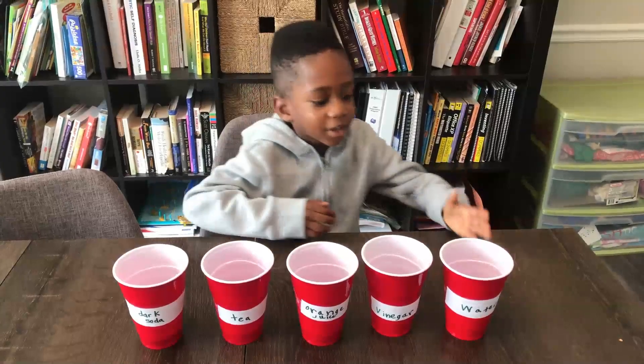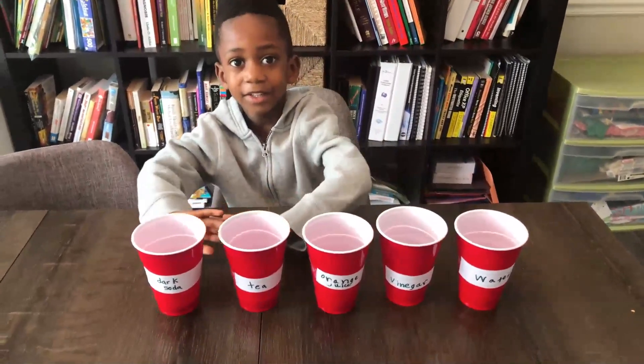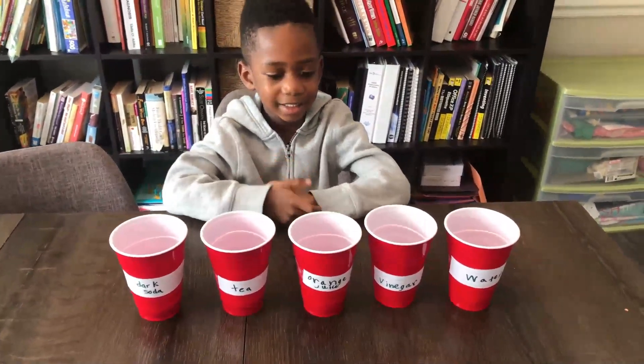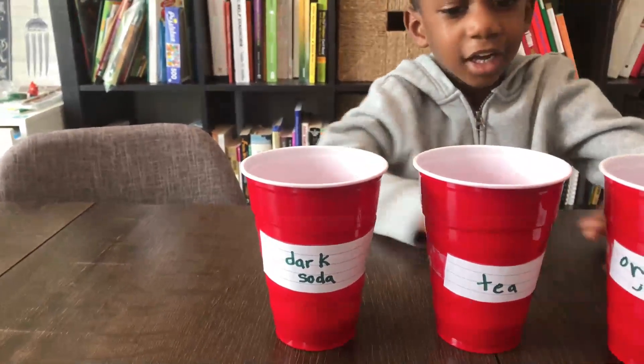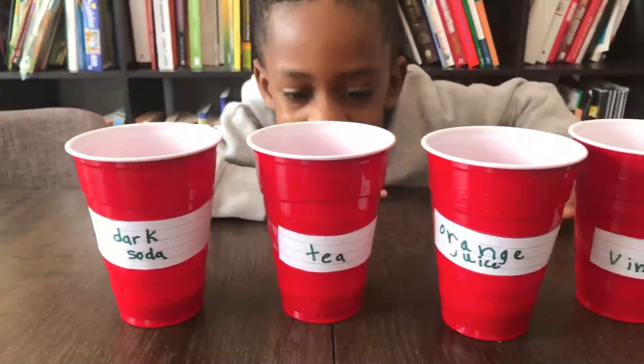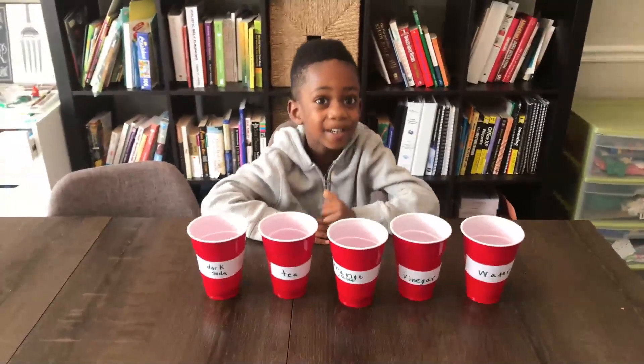We cut out the labels and put them on the cups. These three are my handwriting and these two are mommy's. So what do we have here? We have dark soda, tea, orange juice, vinegar, and water. Alright, let's get started with the next part.